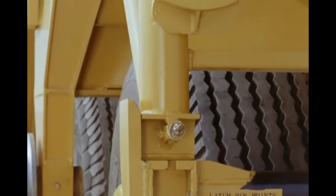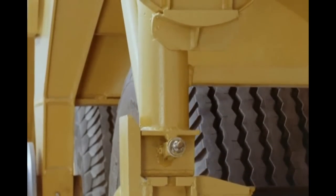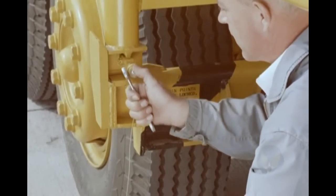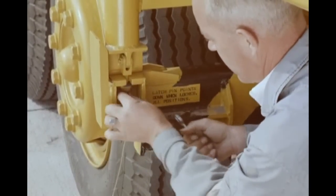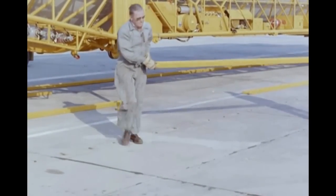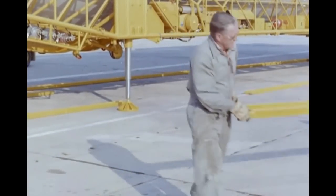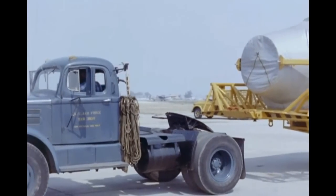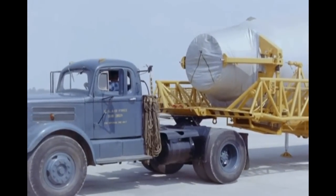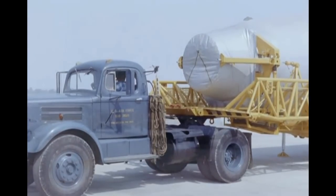The trailer is then lowered onto the bogey and the proper connections made. Ground track under the trailer is removed and replaced on its proper pallets. The truck tractor is connected to the missile trailer. With all hookups made, the missile on its trailer is towed away from the aircraft.